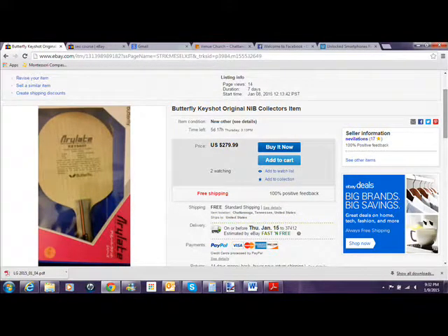The Keyshot is one of those special blades that you find out there, and I have one that's still brand new in the box. These things are almost next to impossible to find used, let alone new. This is one of the last remaining brand new in the box Keyshot blades.